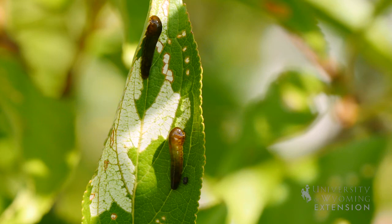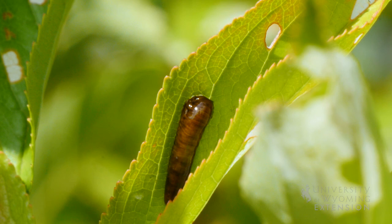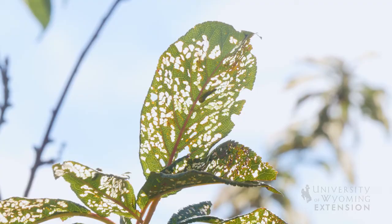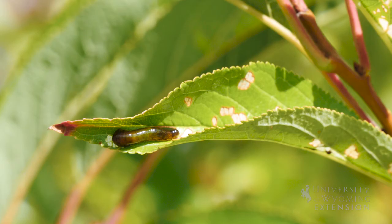They leave the leaf looking pretty much skeletonized, and eventually they will pupate and hatch in the springtime, and then we have the adults back in the environment to lay eggs the following year. Usually a hot dry summer is one that will lead to the pear slug damage, and a lot of times people will think that they've got drought or sun scald damage on the leaves.